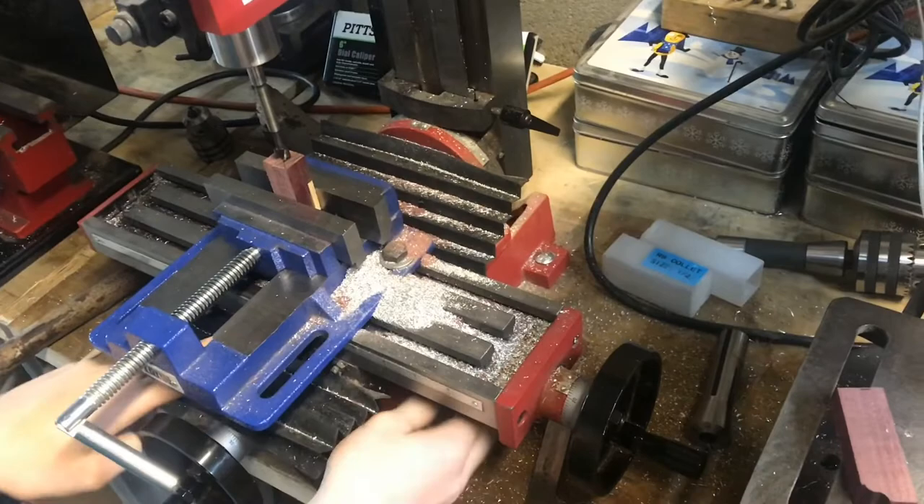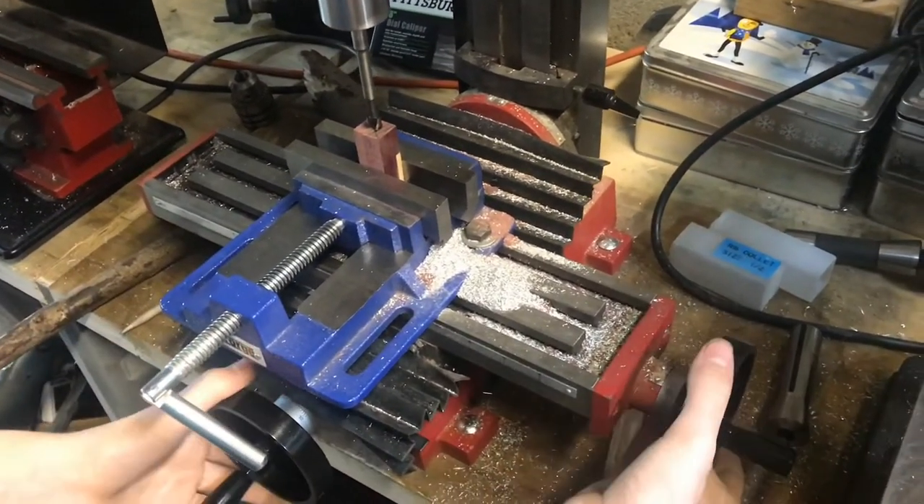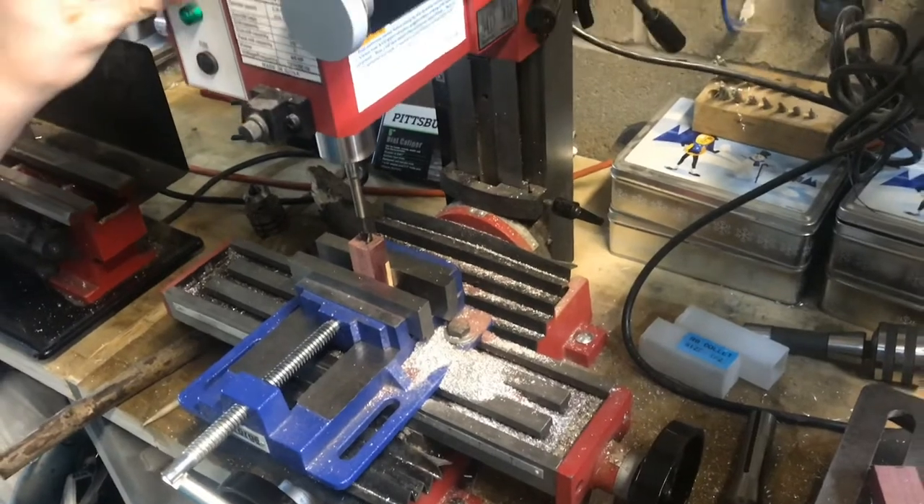With everything lined up, I can lock in our two positions here so now neither of these will move. Then I can turn on the mill.